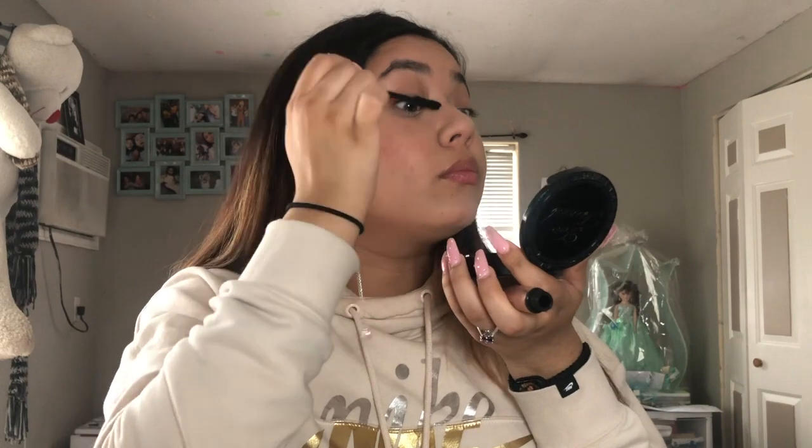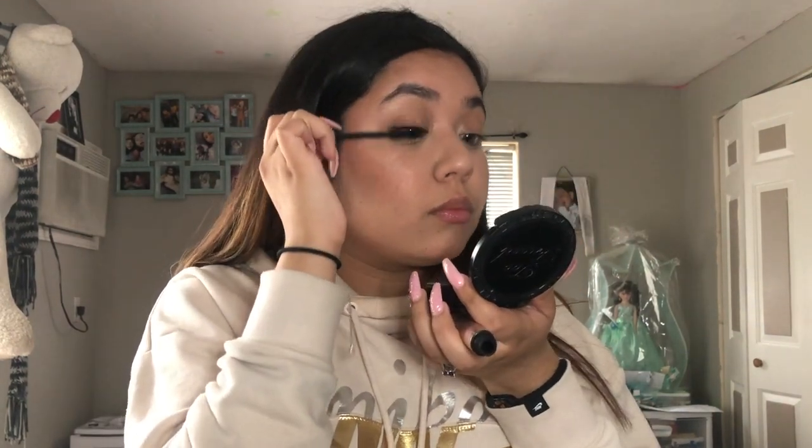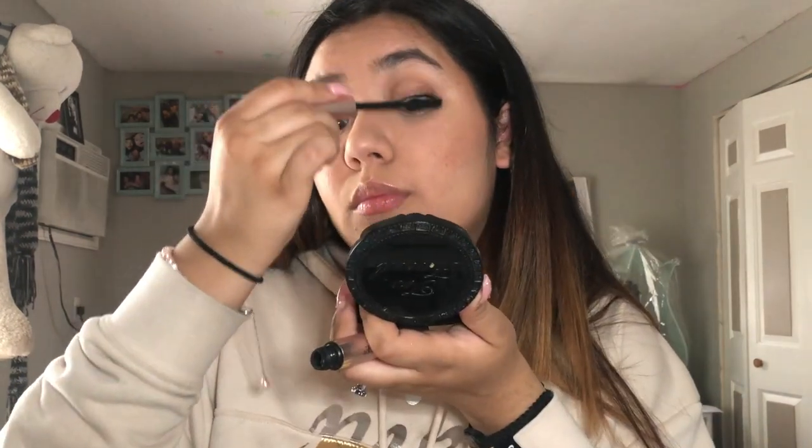I'm going in with my MAC setting spray — I don't know which one this is but it has pink sparkles in it — and I'm using this metro card I got to fan it all out. Then I'm going in with the Walmart mascara; I don't really know the name of it but it's kind of like a dupe for the Better Than Sex mascara and it looks like it too.